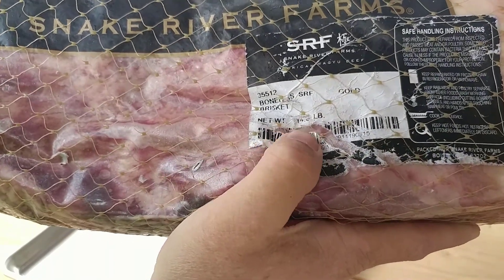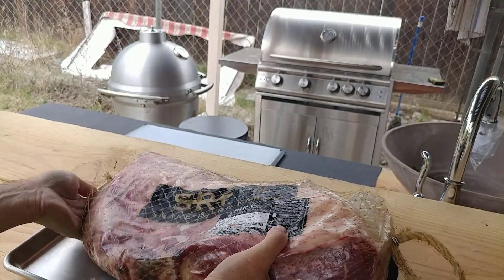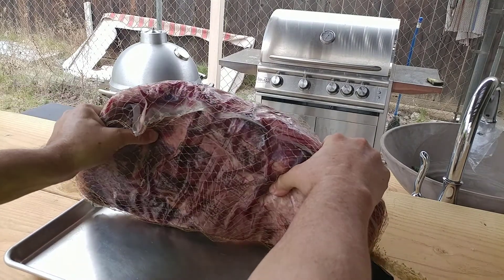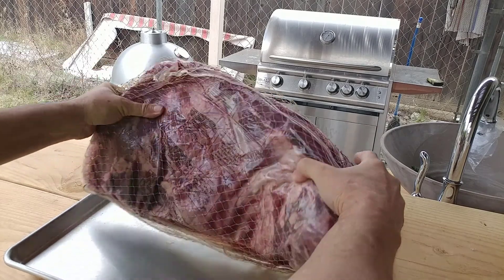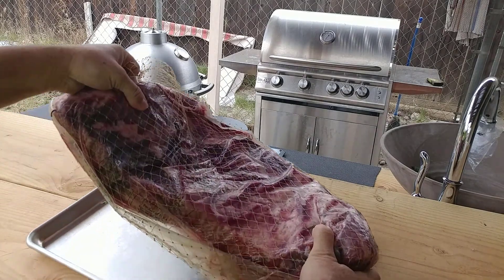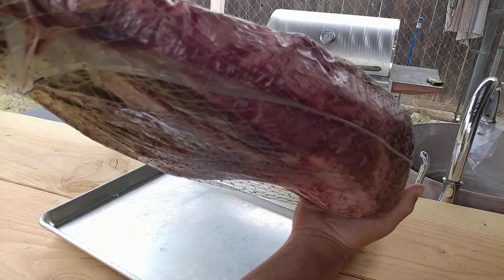It is 14 and a half pounds. I want to know if this is ready, and it looks like it is — I can bend it now. This is a wet aged brisket, Stacey, just to let you know. It's a wet aged brisket, not dry aged.